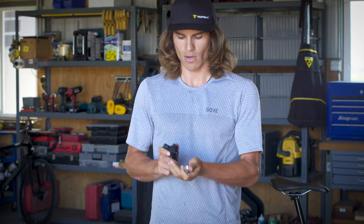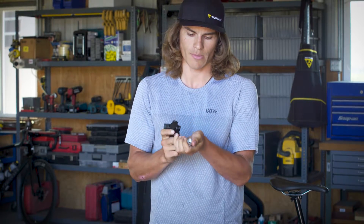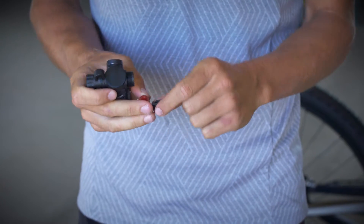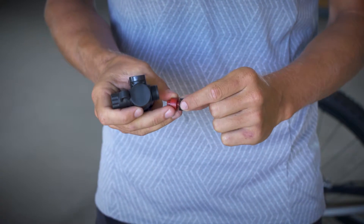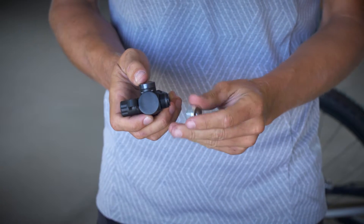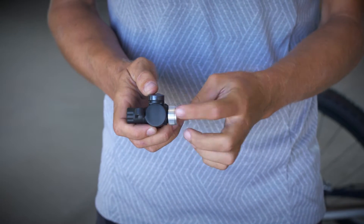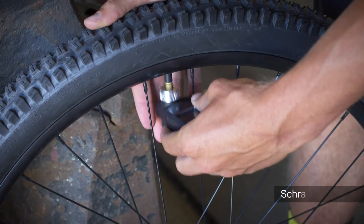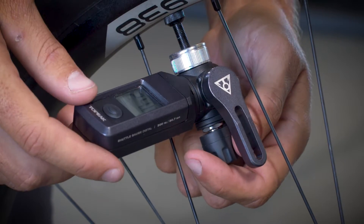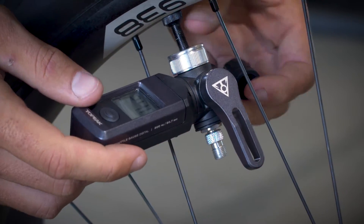After unscrewing the head, knock out the rubber interior and switch both the red and the black grommet to the opposing sections, slide it back within the gauge, and retighten the head.